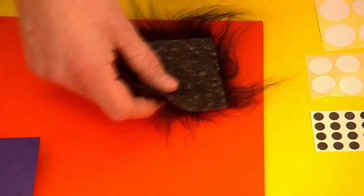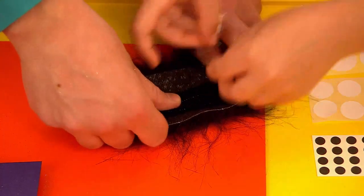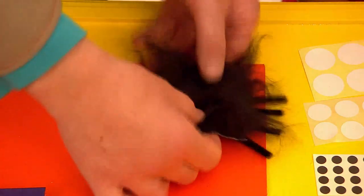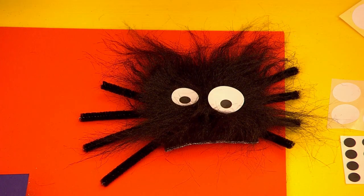And now we need to make a spider to go in the web. So let's take some fun fur and four pipe cleaners. OK Millie, put the sticky tape down. There we go, it's looking good already. And now we need to add some stickers for eyes. There we are — we've got a very fluffy spider.